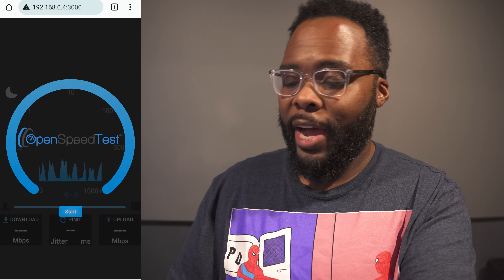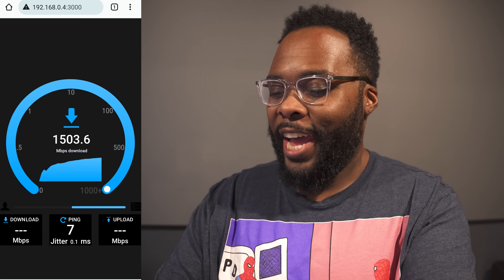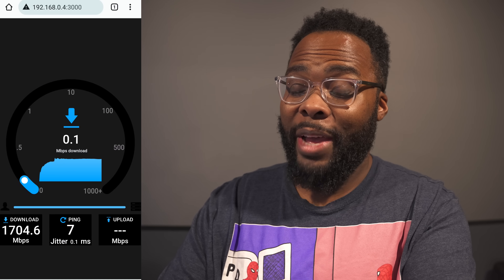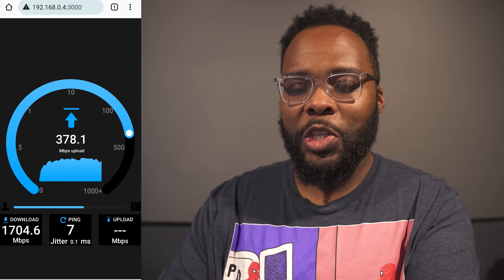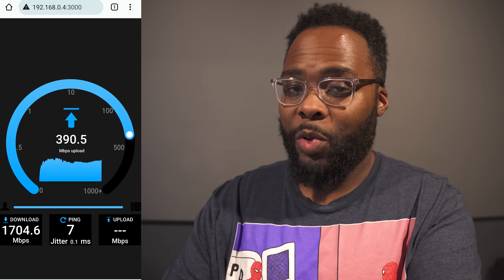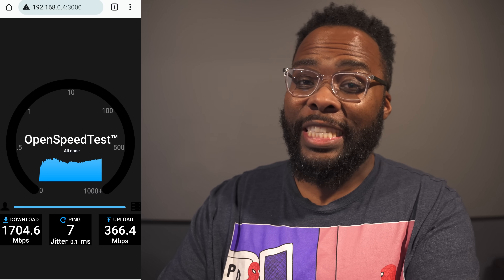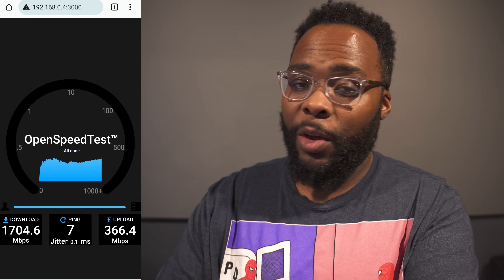Now we're downstairs in the basement, which is a place where a lot of wireless routers I test have trouble. We're about 40 feet away from the router and down one level. Right off the bat it's definitely over a gig — we ended up around 1,704 Mbps download, which is incredible. The upload is struggling a bit more, as is common down here, and we got 366 Mbps up. Still really good speed even if it's not quite as fast as upstairs.